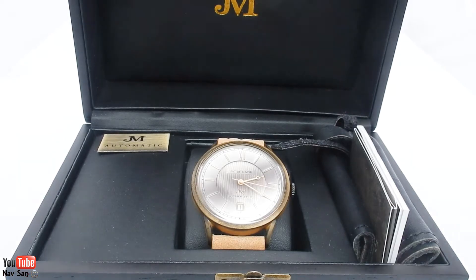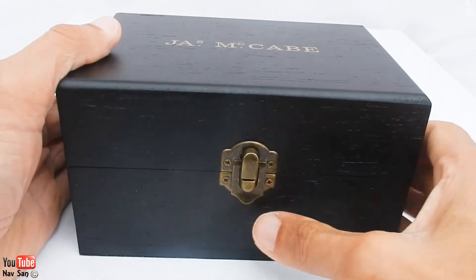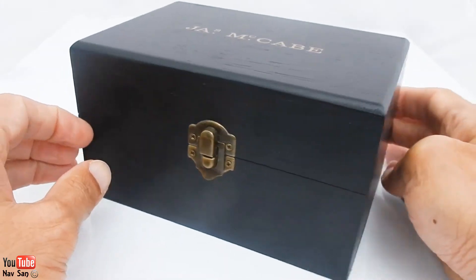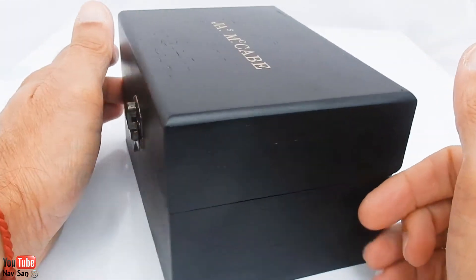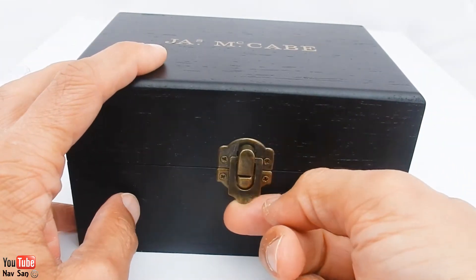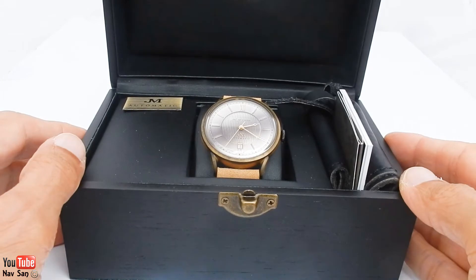Let me tell you about the watch and how it came. So this is what it comes in — a really nice wooden box. Most watches at this price point would just come in a really cheap cardboard box, but this is a solid wooden box with a really nice hinge. They've done a good job there; I was really impressed with it.